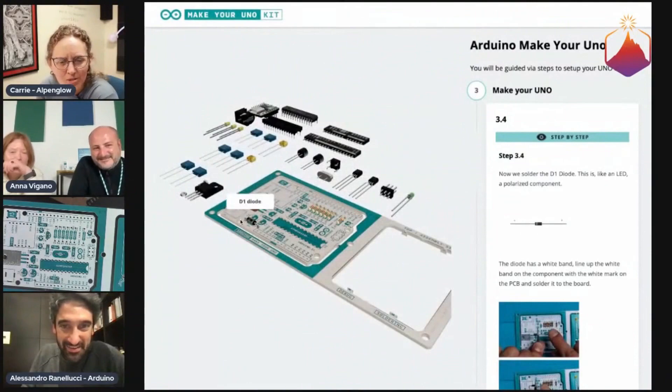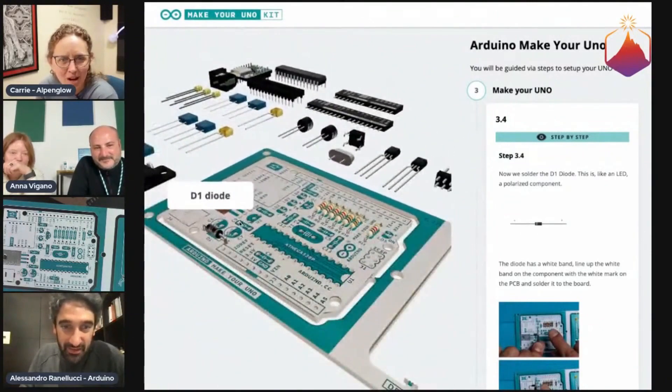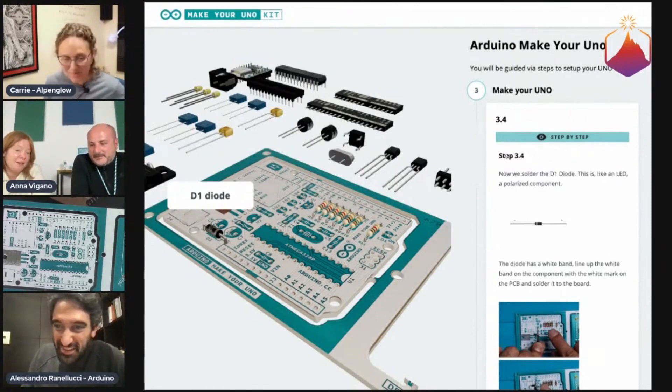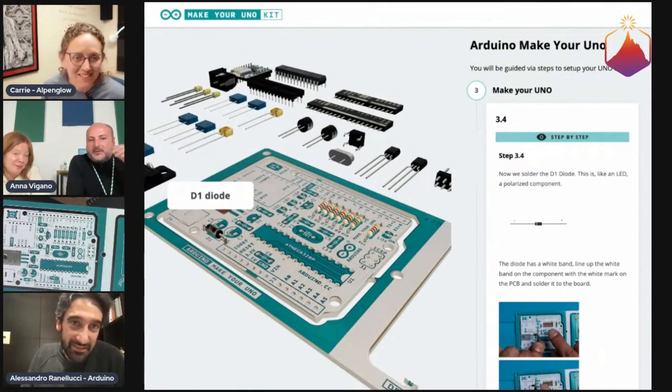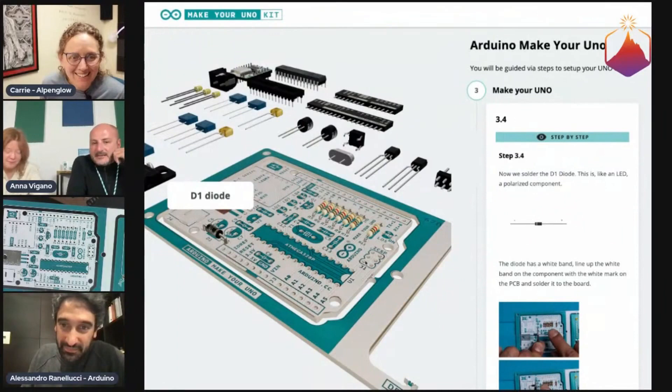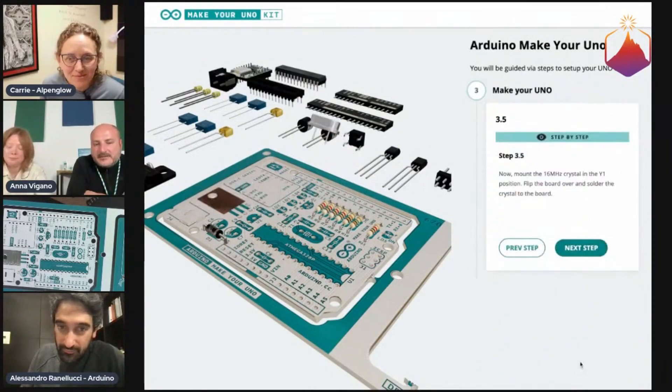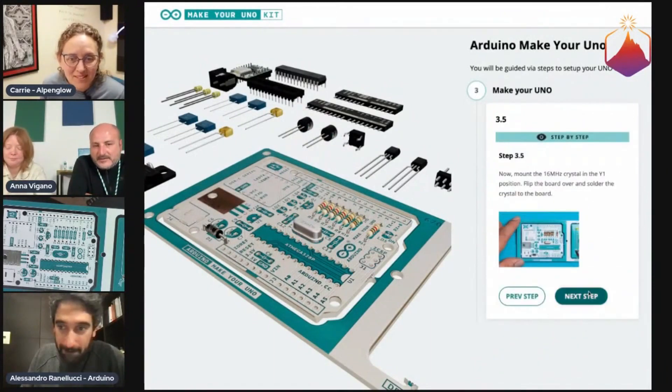What software did you use to create that model? It's pretty custom — it's a mixture of JavaScript libraries. It's a custom one built with the guys at Arduino, with custom 3D for the particular kits. And then there's a very long process.